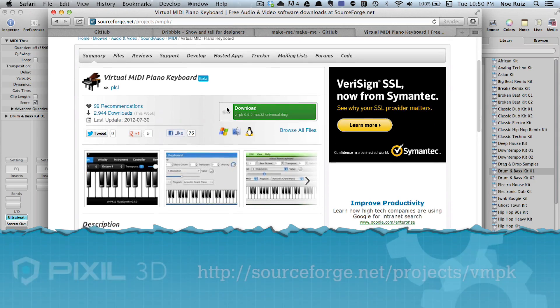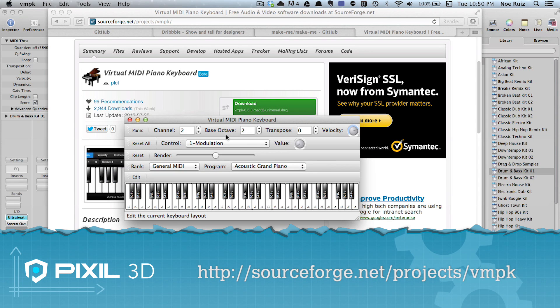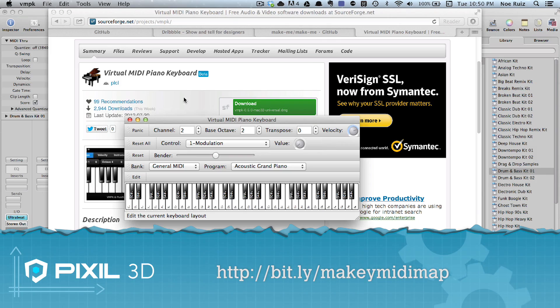On your computer, you can download a free copy of VMPK. This will allow you to map your keyboard characters into MIDI notes. When you have the Makey Makey hooked up to your computer, you can map the keyboard characters by going to the edit menu and adjusting the keyboard map settings. You can also download my preset map to help you get started.